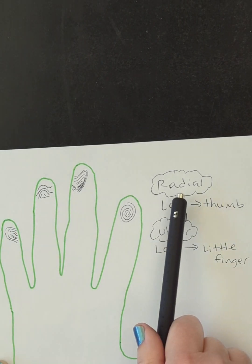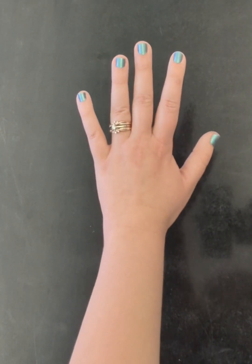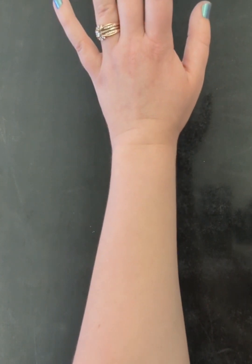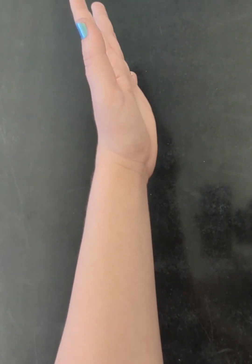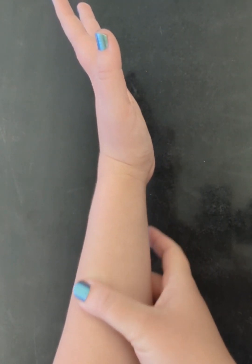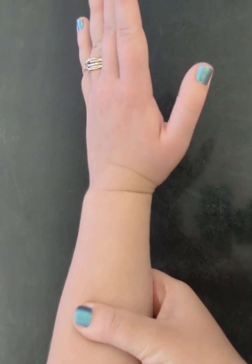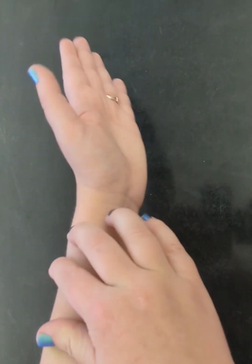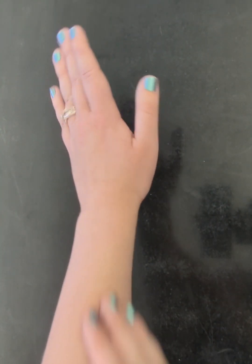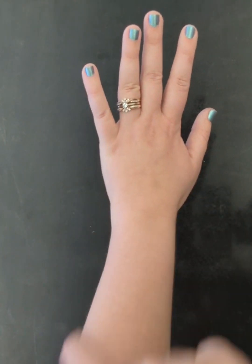And it all goes back to what bones are on those sides of the hand. If we hold our arm at the elbow and just rotate our wrist, only one of our bones would be moving. We've got two main bones in our arm. The one that rotates — moving with your thumb — is your radial bone. And then our ulnar bone is the one that stays put, and that's on our pinky side.